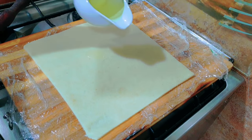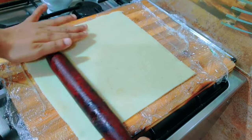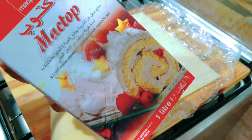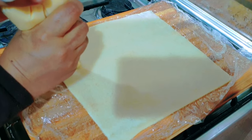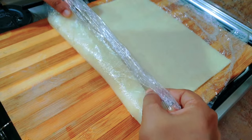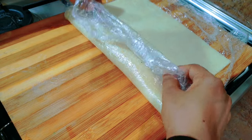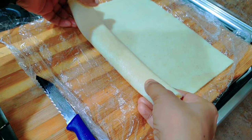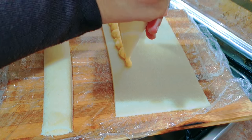Now let's add a little sugar syrup. I have the mango custard cream and a little bit of whipping cream. I will add the mango custard cream and use it as filling, then cut and roll the pieces.